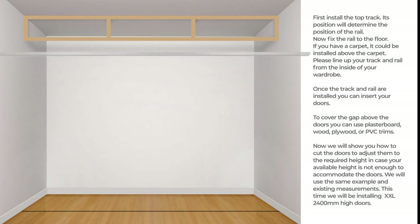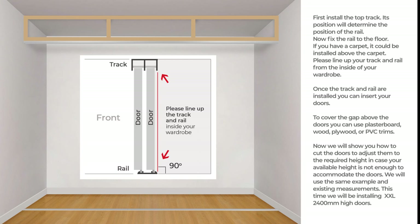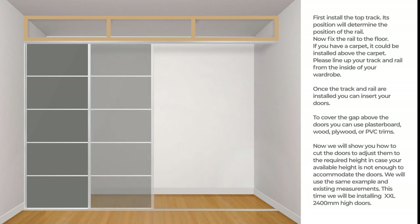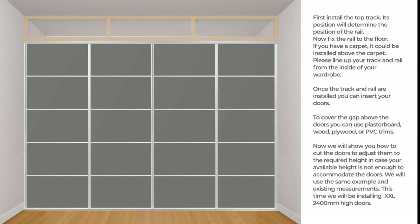First, install the top track — its position will determine the position of the rail. Now fix the rail to the floor. If you have a carpet, it could be installed above the carpet. Please line up your track and rail from the inside of your wardrobe. Once the track and rail are installed, you can insert your doors. To cover the gap above the doors you can use plasterboard, wood, plywood, or PVC trims.